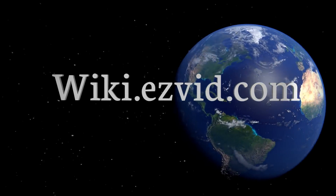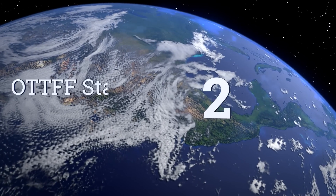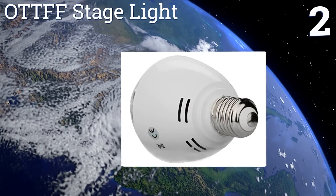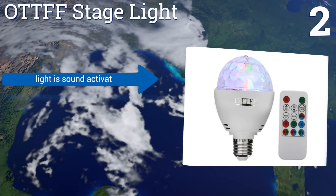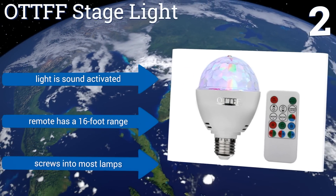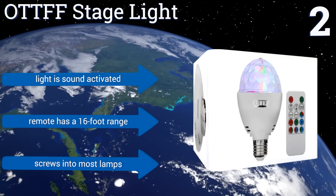At number two, the Ott FF Stage Light provides a lot of entertainment for under ten dollars. It has strobe capabilities, making it ideal for parties and performances, and allows you to adjust the rotating speed, colors, and brightness through the remote control. The light is sound activated and the remote has a 16-foot range. It screws into most lamps.